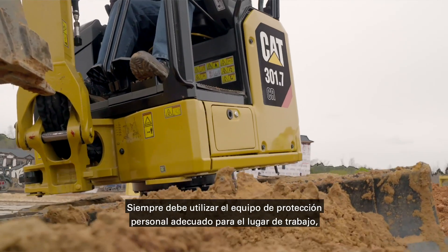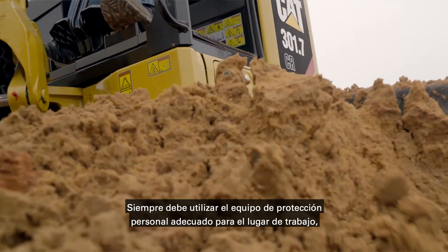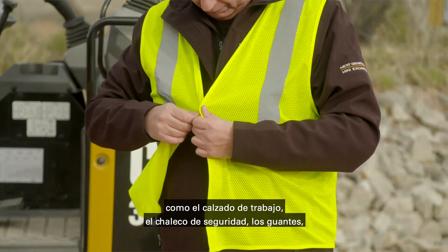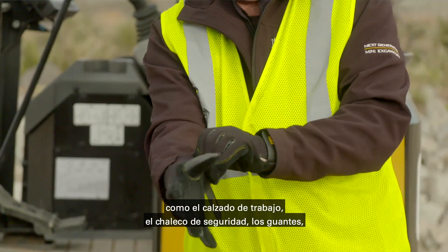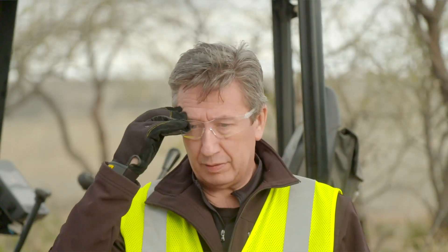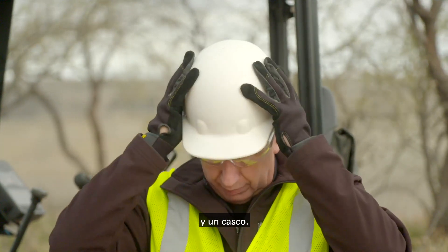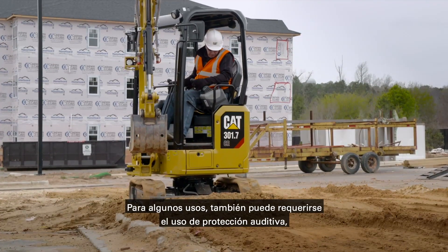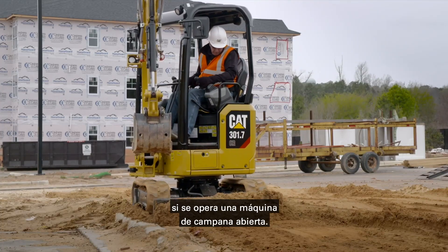Always wear the appropriate personal protective equipment for the job site, such as work boots, safety vest, gloves, safety glasses, and hard hat. Hearing protection may also be required in some applications if operating an open canopy machine.